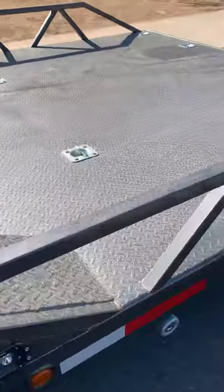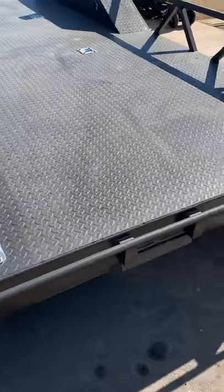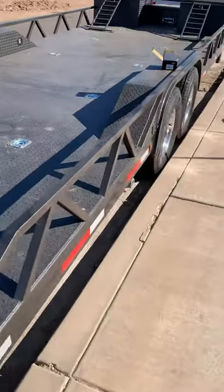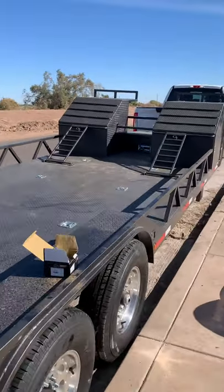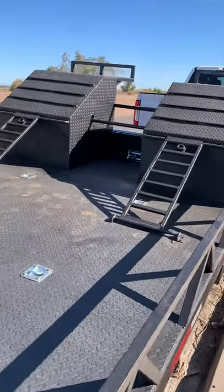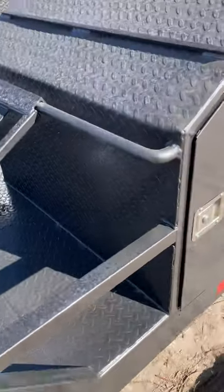As always, all steel construction. This one has a spare axle on the bottom — as you know, they race in Baja and don't want any troubles anywhere. It's also got a winch, and you can see right there in the middle, that's where the spare tires go.